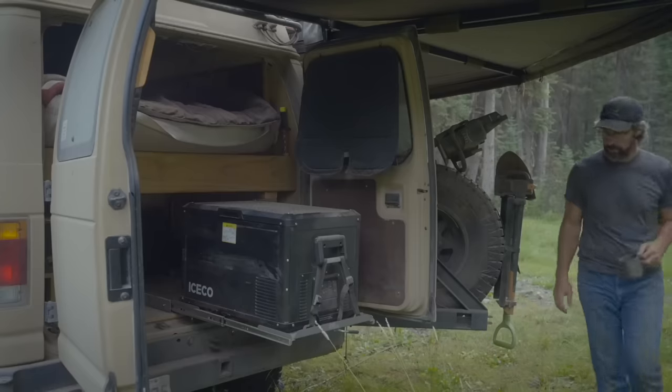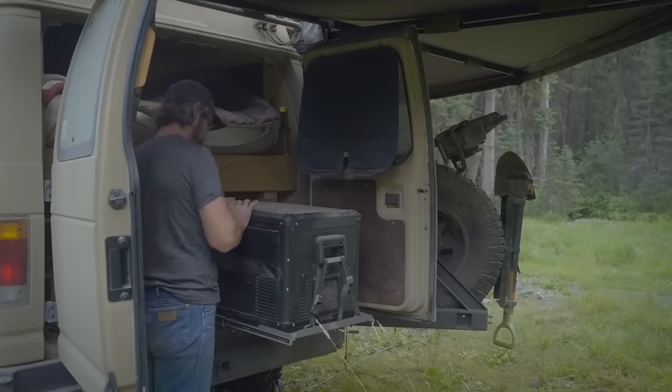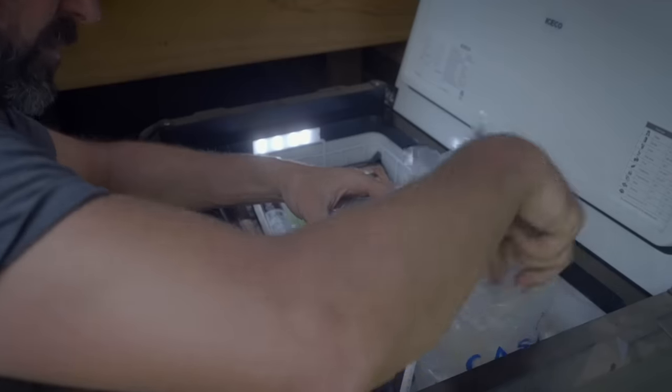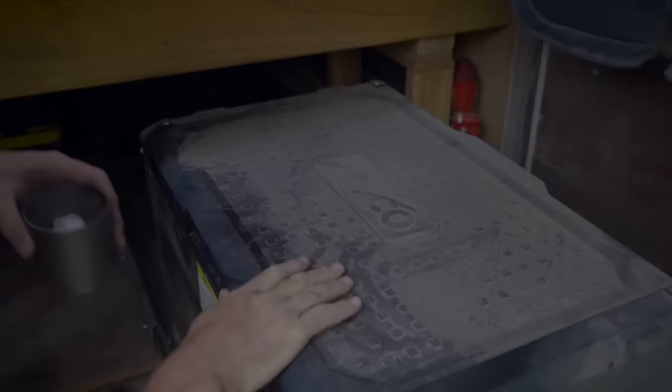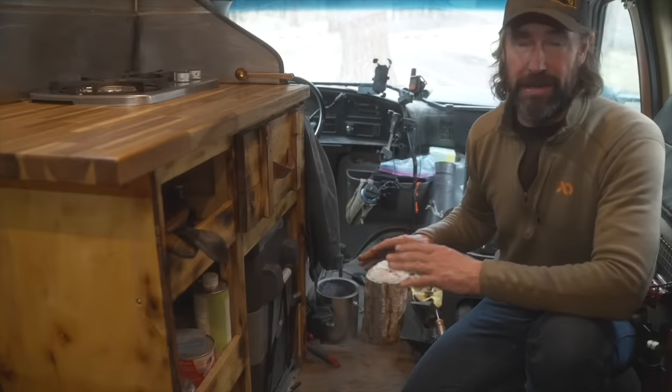In the back I keep a larger VL60, which is my main freezer. This allows me to keep a lot of food in the van so that when I'm in remote areas I don't have to make constant trips to grocery stores. It lets me stay out longer and save money by avoiding extra trips.